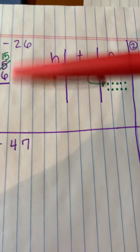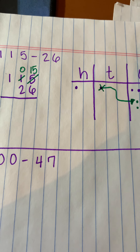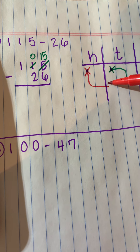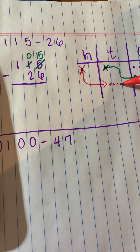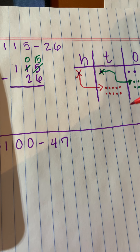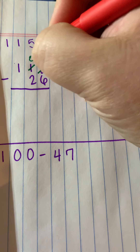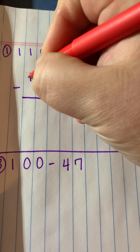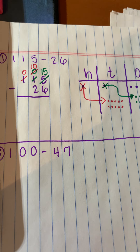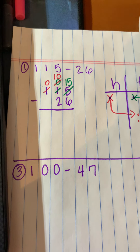Then I look at my tens place and say: I have two here, I can't take two from zero. So I'm going to go to the hundreds place and unbundle a hundred so I have enough tens. One, two, three, four, five — one, two, three, four, five. Now I have ten tens, which makes a hundred. So I come over here and change this zero to a ten, and this one becomes a zero now.